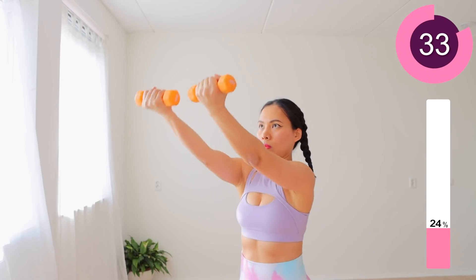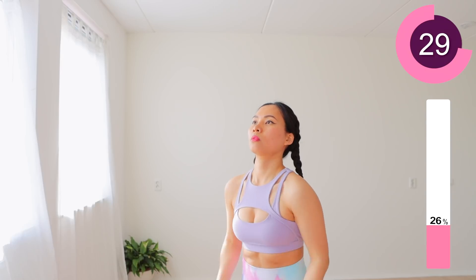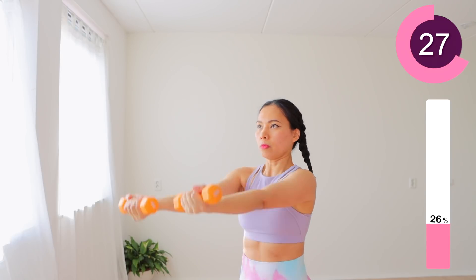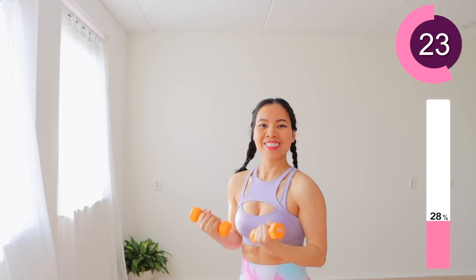Tone up your armpits with the weight of your dumbbells. Choose a doable weight. Make sure you don't strain your back while holding in a standing position. You are doing great! Keep going!